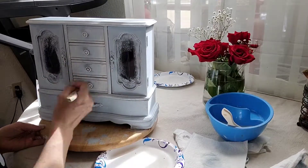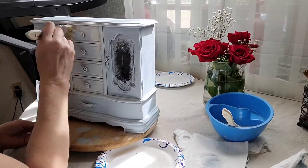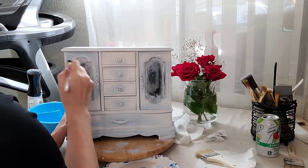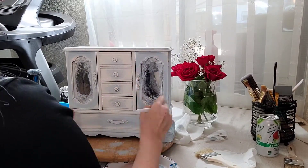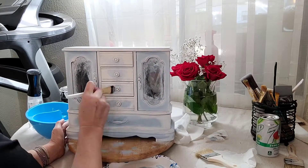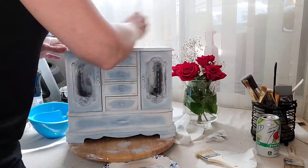I'm layering on some white there to kind of soften it up a bit — that's White Swan by DIY — and then you can see me coming back in with a little bit of that glue, just darkening up the center. I just kind of went back and forth, and that's what you got to do sometimes to get what you want.